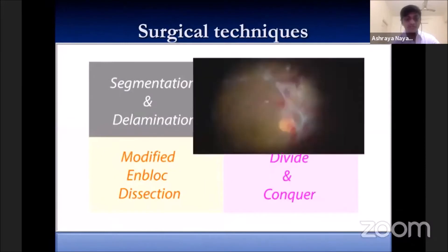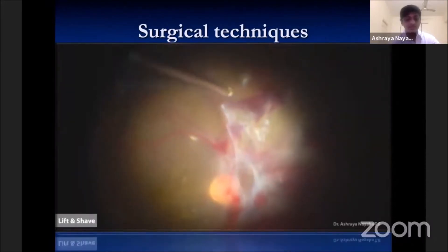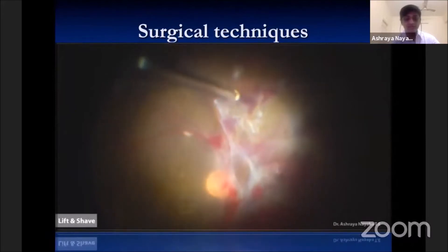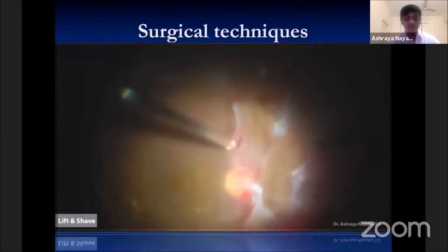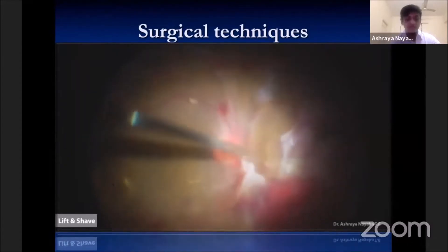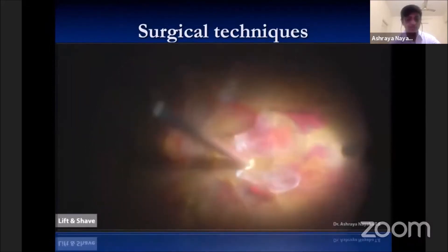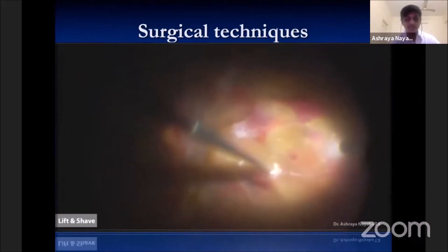The lift and shave technique is possible because of newer advances in 27 and 25 gauge vitrectomy probes. These probes usually have port optimization with optimized fluidics and high cutting. This technique exploits the port optimization to separate membranes, bluntly dissect, shave, and do carpet rolling of the membranes in diabetic vitrectomy, allowing efficient removal of tractional tissue from ischemic and detached retina.